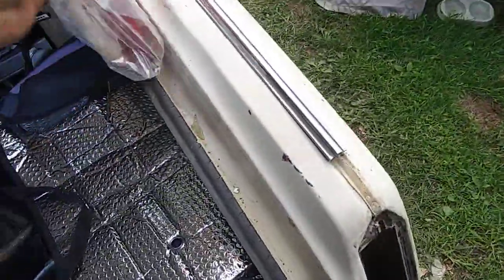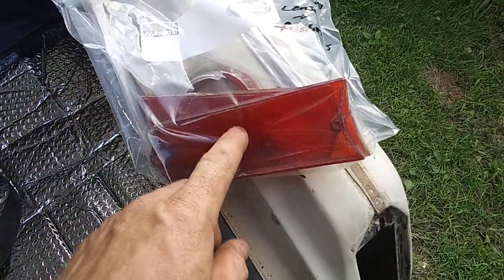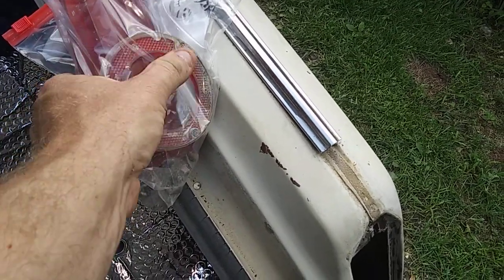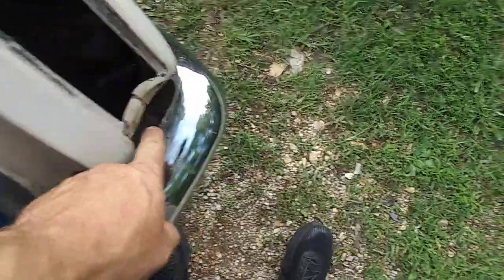Here is the bag that I kept the factory tail light lenses in. The passenger side had a good red lens. I guess it's a spacer — factory spacer plate that goes down in there.